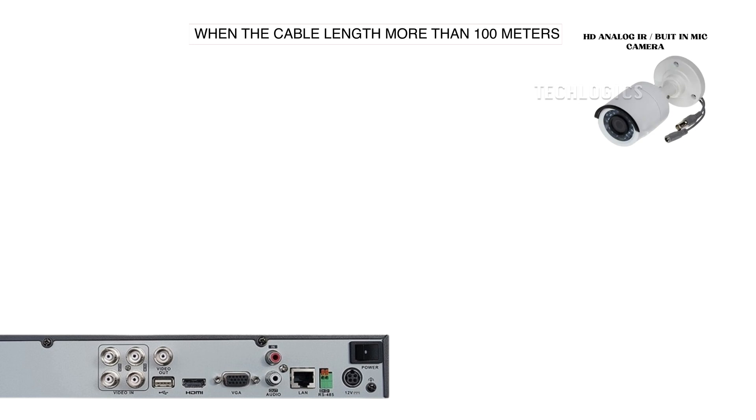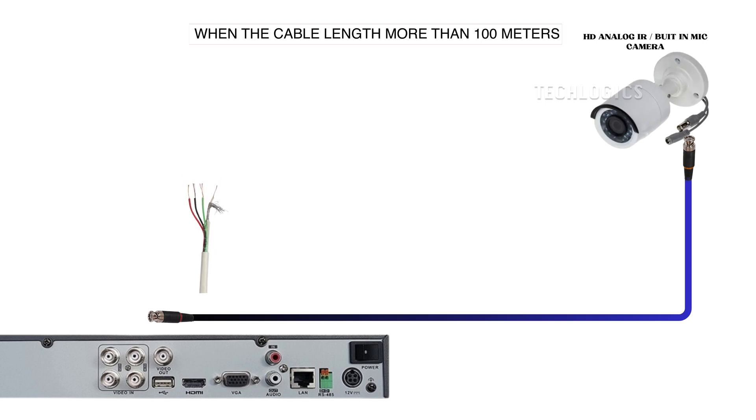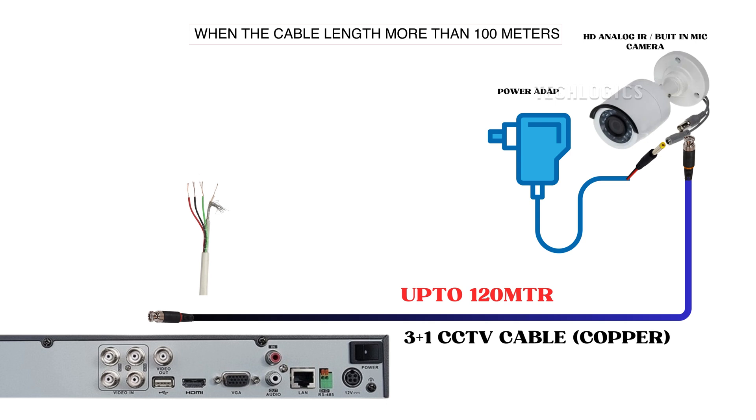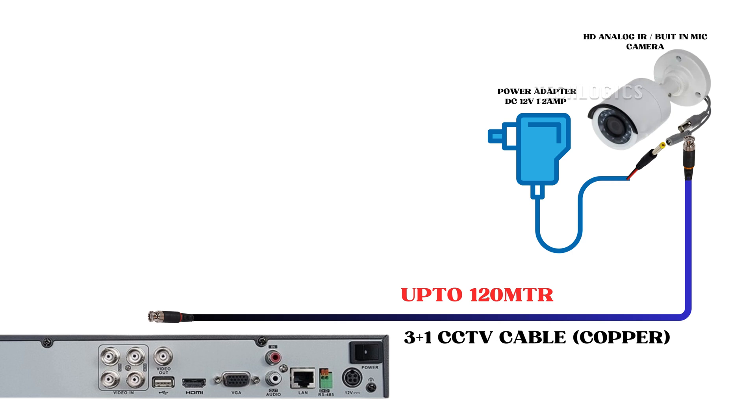If the camera is not functioning correctly using the previous method, showing distorted images or failing to provide clear visuals especially at night, you can try this troubleshooting approach. Connect a separate, high-quality DC power adapter directly at the camera's location to ensure a stable power supply. The adapter should be rated at DC 12 volts and between 1 to 2 amps, which is adequate for powering the camera, particularly when the IR LEDs are activated. Using a dedicated power source helps bypass potential issues related to voltage drop from the existing wiring. After connecting the adapter, check the camera image to see if the quality improves, make sure all connections are secure, and verify that the power adapter is functioning properly. This method can significantly enhance the camera's performance, especially when dealing with longer cable runs.